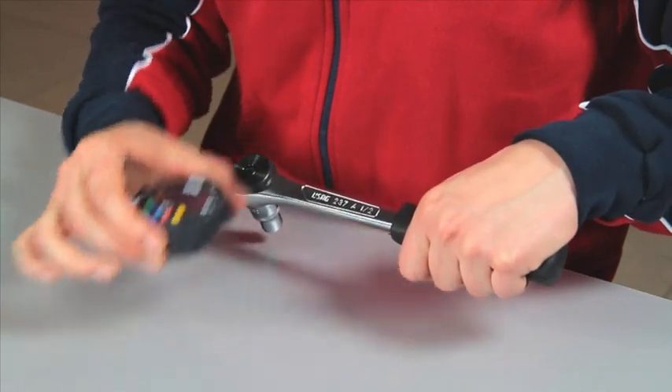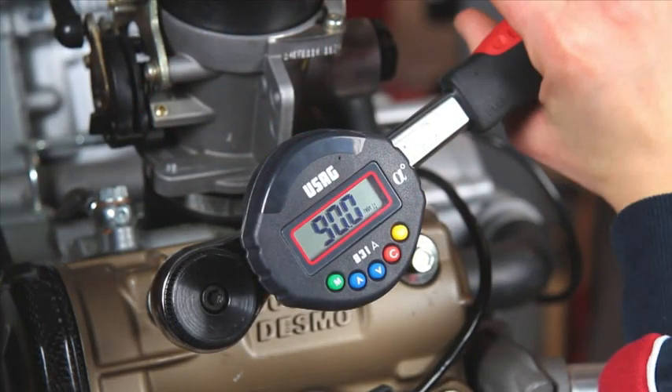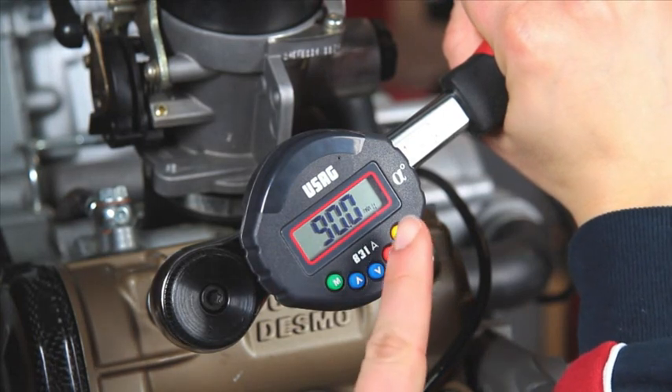Position the angle meter on your tool. To start tightening, press the yellow button.